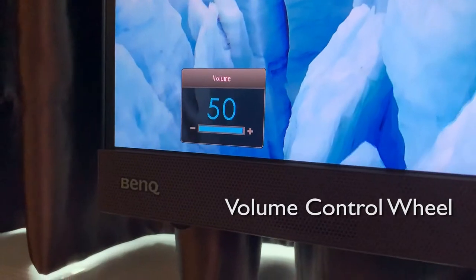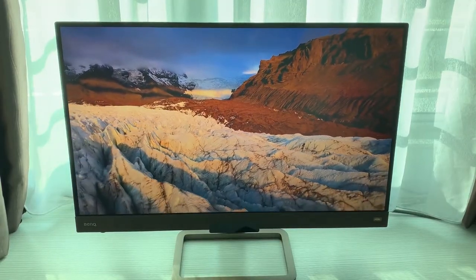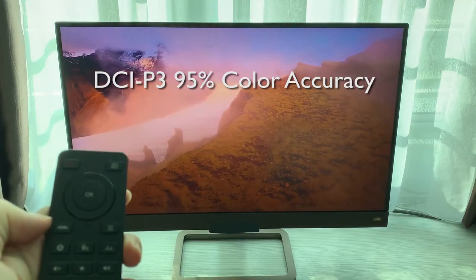If you're a person who does more than gaming, such as editing videos, this panel comes with a color gamut of 95% DCI-P3. This means the color output from this gaming monitor is very accurate.